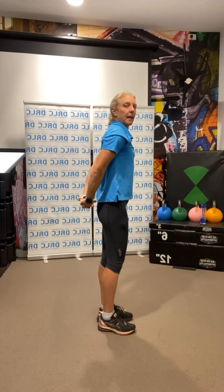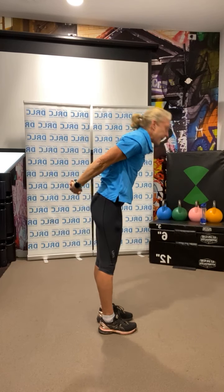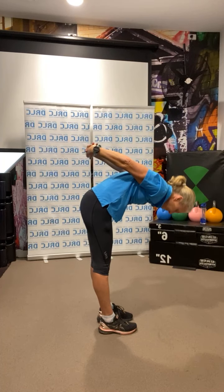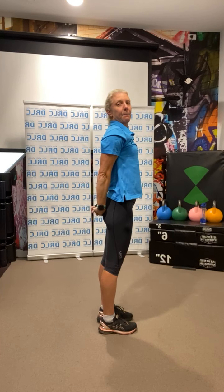Bring those arms behind you, place those hands together, lean forward and back up. One more time, leaning forward, and back up. One more time, turn it round.